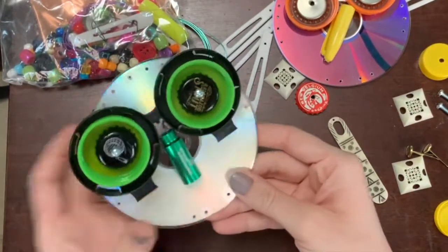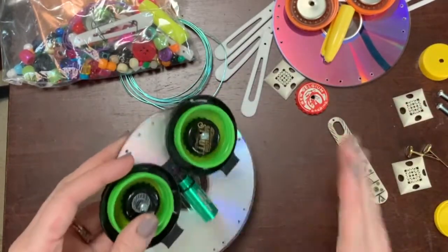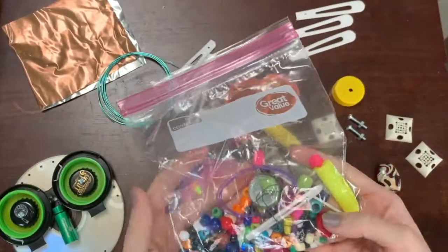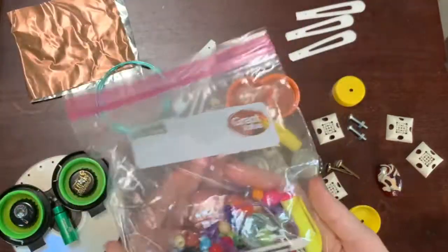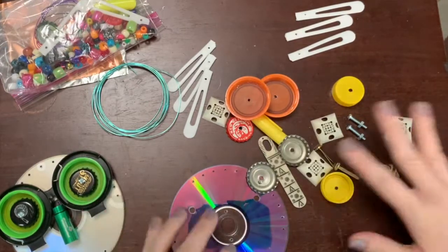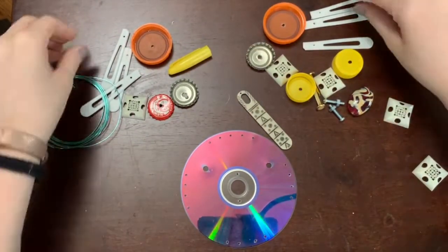So the first thing you can decide is do you want the CD to be facing this way or this way? You get a nice little reflection. In your bag you have a lot of different options for supplies. Now my bag might be a little bit more full than yours — that's okay. Everybody has different supplies and that's what makes it so exciting. I'm first going to start by putting everything on here where I want everything to go.